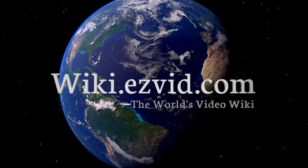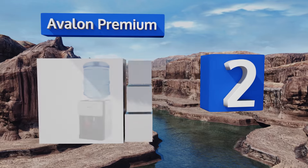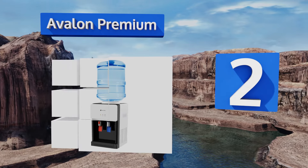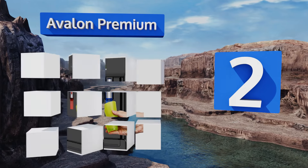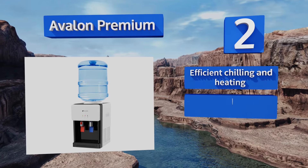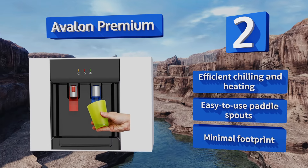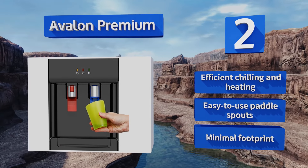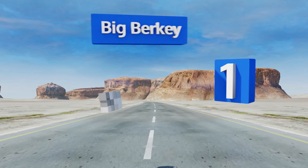At number two, with the Avalon Premium, a tumbler full of cool refreshment or a soothing mug of your favorite hot beverage can be ready in no time. Just upend a full three or five gallon jug into the top and press a cup against the appropriate dispensing lever for the desired temperature. It boasts efficient chilling and heating, easy-to-use paddle spouts, and a minimal footprint.